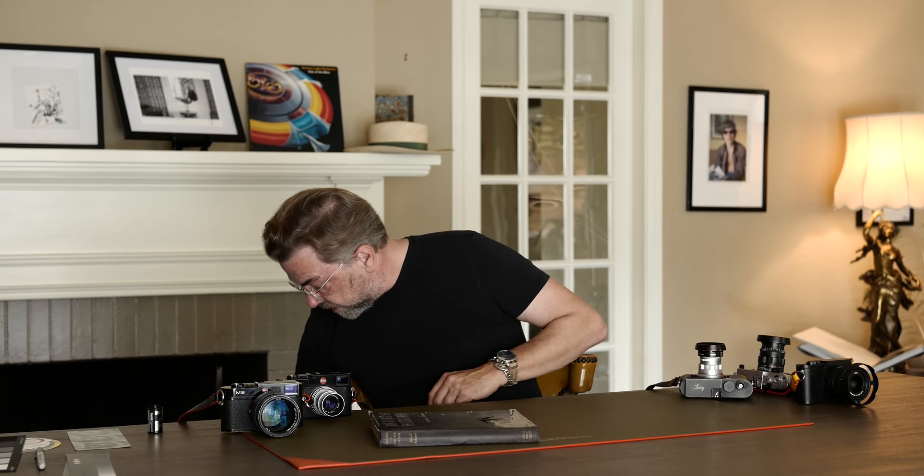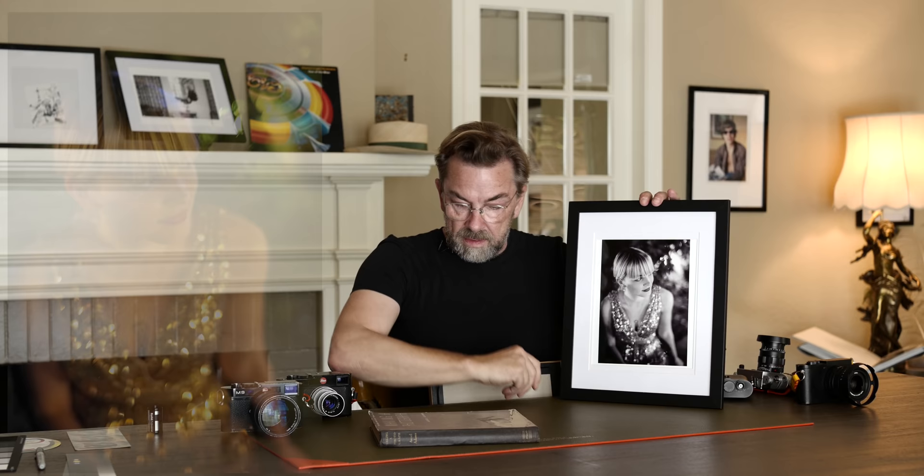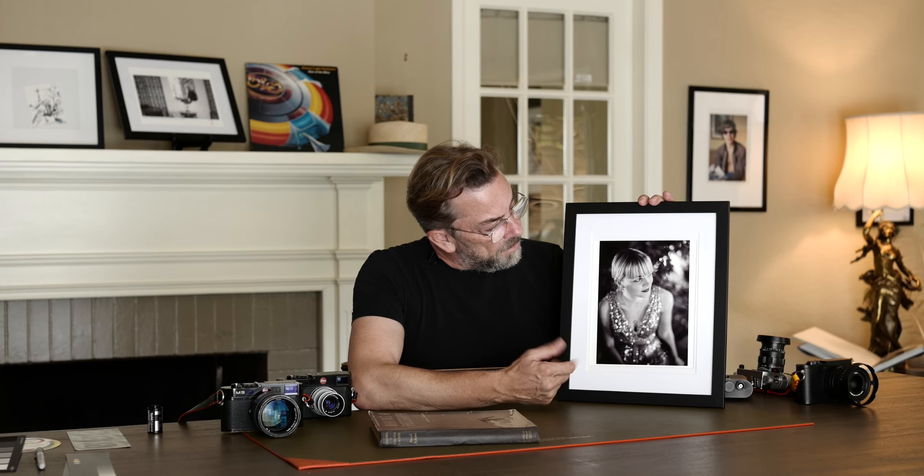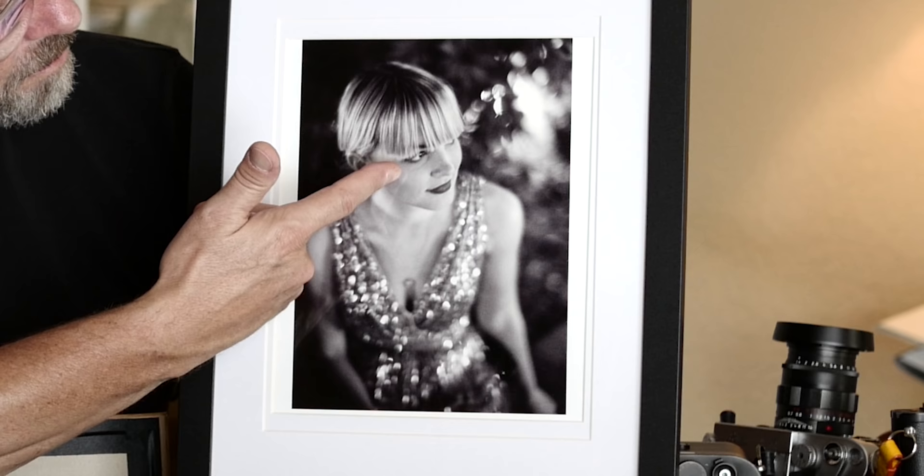Here is an example of something that shows why black and white might be easier than color. This is my daughter — a photo I took in a garden outside at night. We were out having a cigarette at a party. It's a beautiful photo: the skin tone looks right, and it goes from white to black. It doesn't really matter if this is paper white or whatever, because it's a bouquet in the background.